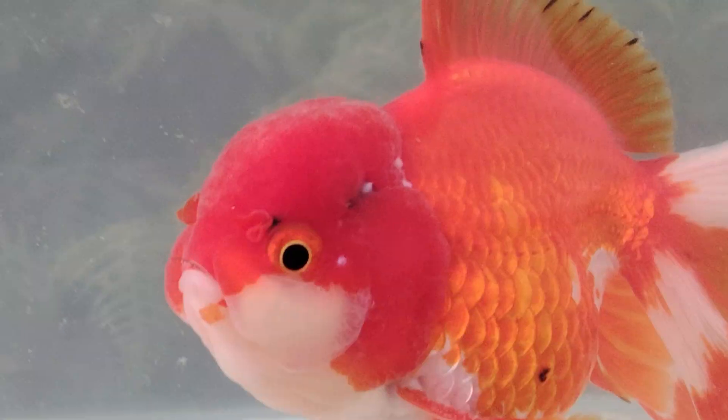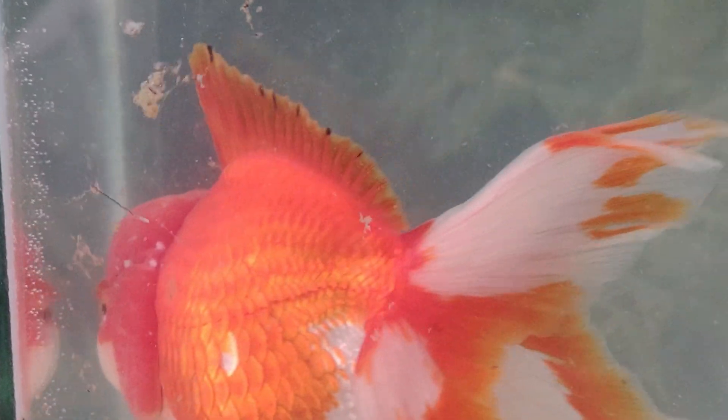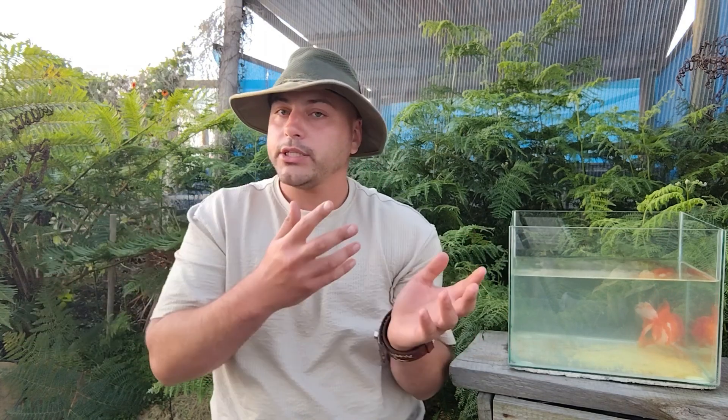I would say two weeks is fine. Going into a month is sort of nonsensical because sometimes a new fish can carry something it is used to — so it won't affect its own health — but your current fish aren't used to that. This can also happen vice versa.